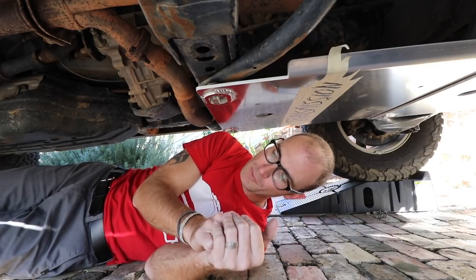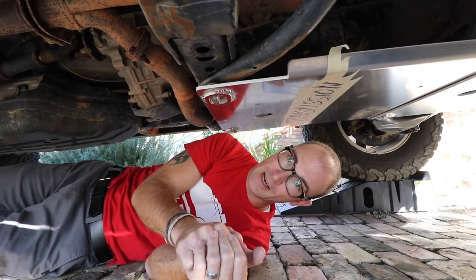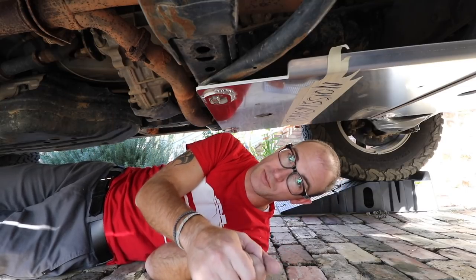I just realized I might have a problem with the rear transfer case skid — I may need to use bolt holes that I've already used for my sliders. So I guess we'll see how that goes.